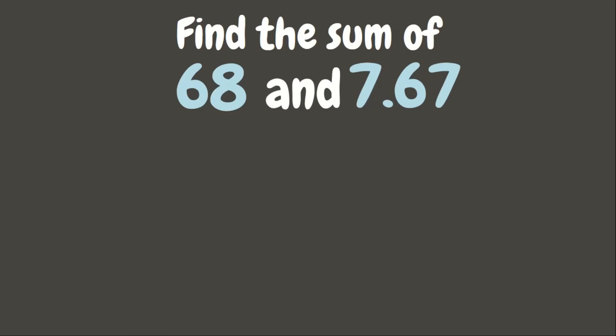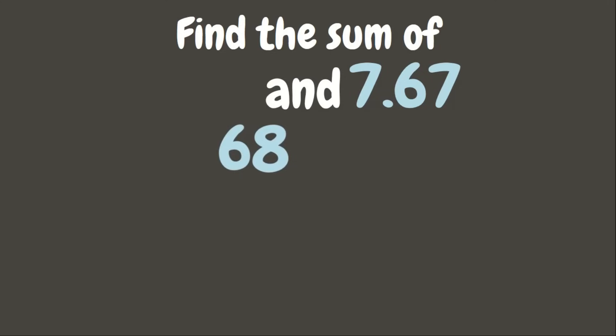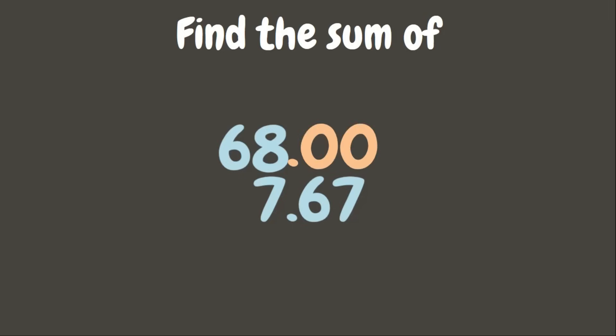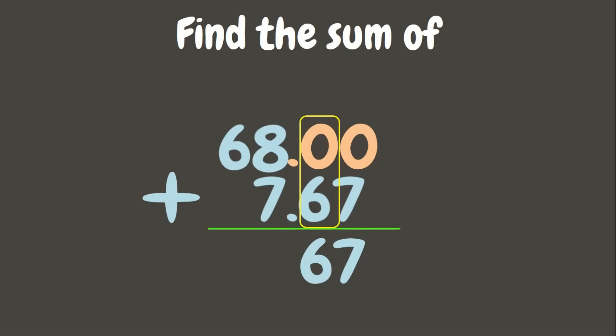Find the sum of 68 and 7 tenths and 67 hundredths. When we are looking for the sum, we are going to add. You might be wondering where is the decimal point of a whole number — the decimal point of whole numbers is found at the end of the whole number. Now let us align them vertically, making sure we align the decimal points, and put zeros in the empty place values.